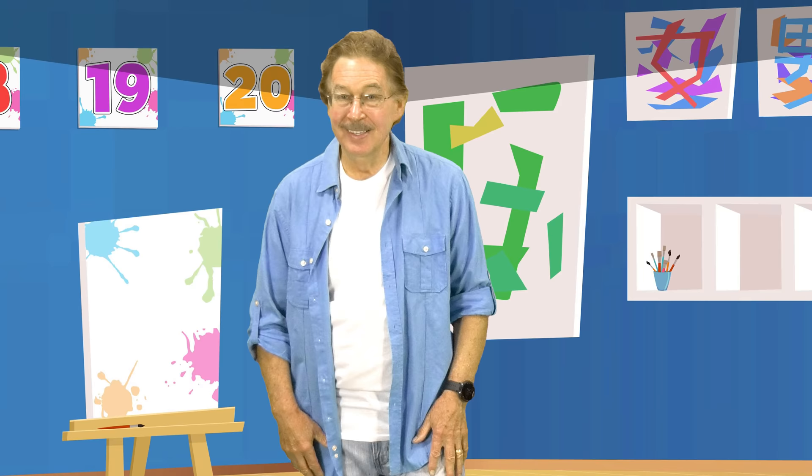Count to 20 forward and backwards, forward and backwards by ones. Count forward from 1 to 20. Stand up tall and walk in place.